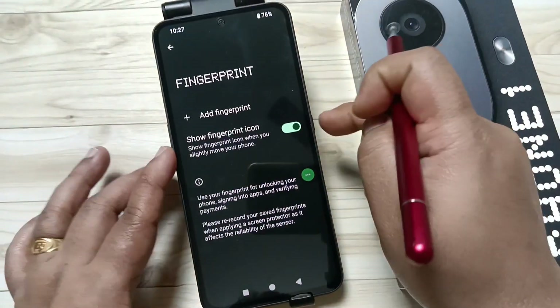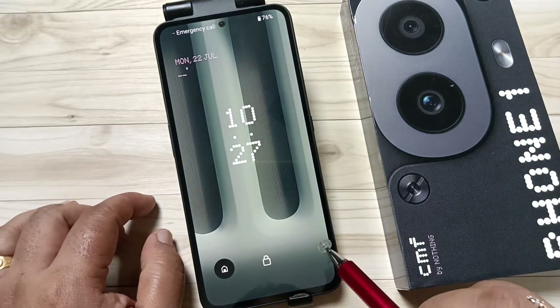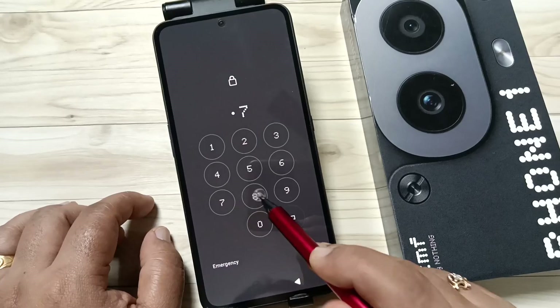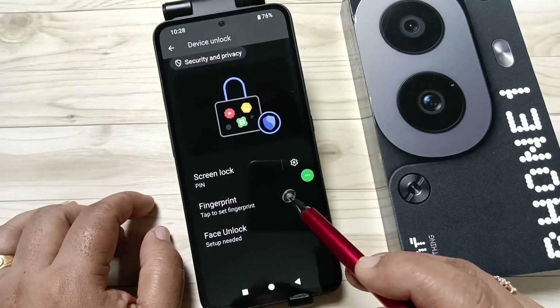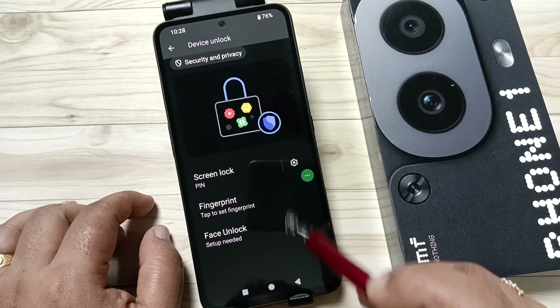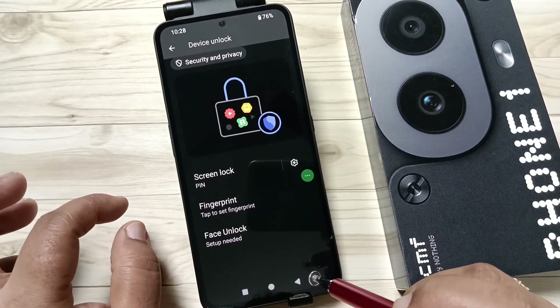Now you can see it is removed. The fingerprint scanner is no longer there — it is disabled. Just swipe up and they are asking for the screen lock PIN password.